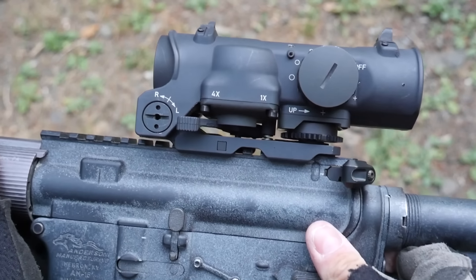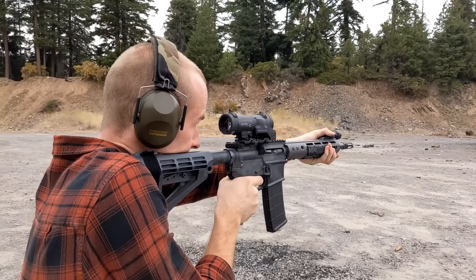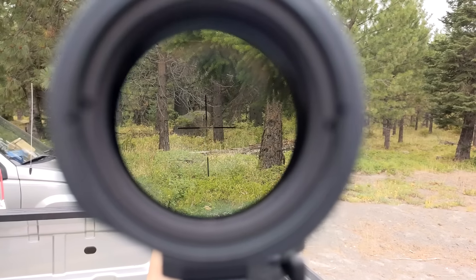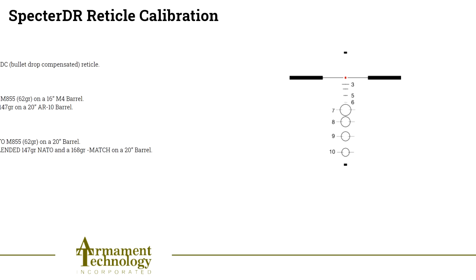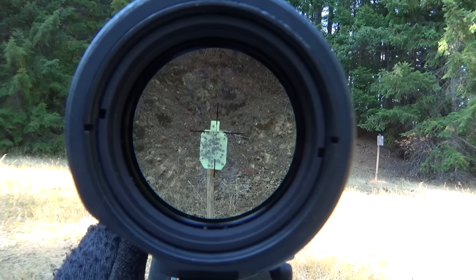With a quick flick of the lever on the left side of the optic, you go straight to 4x — do not pass 2x, do not collect $1,700. At 4x, the Spectre has great field of view: not quite as wide as a 4x ACOG, but wider than a 3.5x ACOG, and much wider than any LPVO at 4x that I can find data for. The Spectre is available with a BDC reticle for 5.56 or 7.62x51 NATO, with built-in drop compensation, a rangefinder, and area fire indicators for machine gun use. It also has a second illumination mode that lights up the whole BDC reticle instead of just the center dot — use the red dot mode for close range 1x use, and the fully illuminated reticle for low-light shots at 4x.